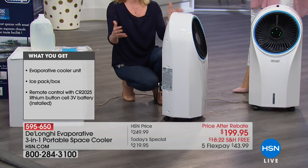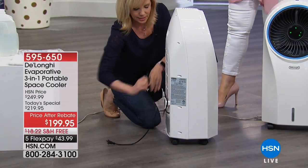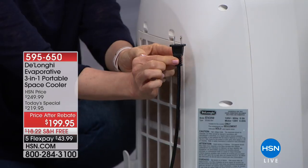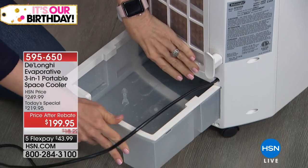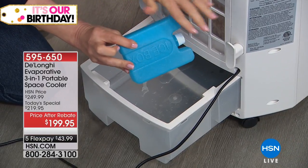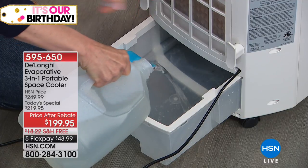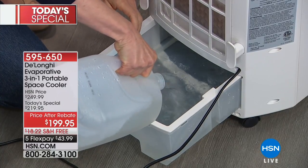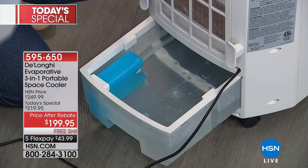DeLonghi makes a lot of window air conditioners, but this is even easier — it plugs into any standard outlet. Pull out the tank, and it's good for a large room up to 120 square feet. The ice pack boosts the cooling process — just snap it in, then fill it up with regular tap water. It doesn't have to be filtered or any special water. It holds a little over a gallon and lasts anywhere from three to six hours depending on how hard you run it.